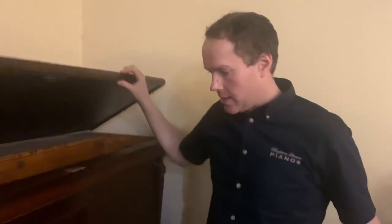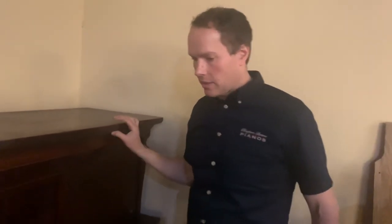It's approximately — I'll look up the year — but actually, before I open that up, let's play it. I haven't actually played it yet. Let's see what a hurricane piano sounds like. It's approximately, I'd say 1905, 1910, something like that. I'll look it up and we'll put it in the description. Let's listen to it.